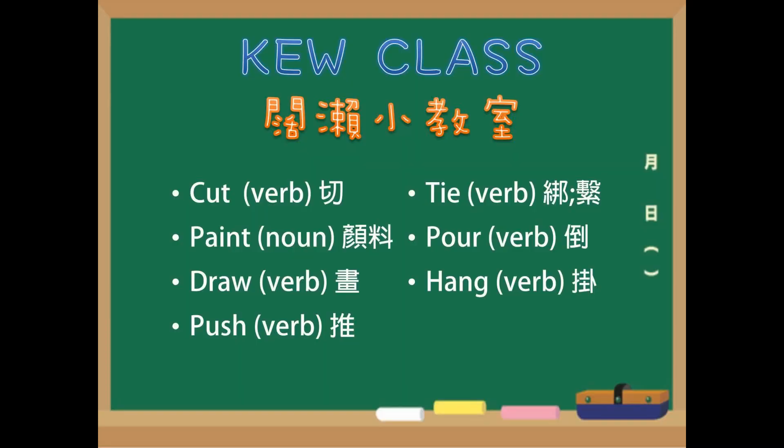Cut, cut. Paint, paint, paint. Draw, draw. Push, push. Tie, tie. Pour, pour. Hang, hang.